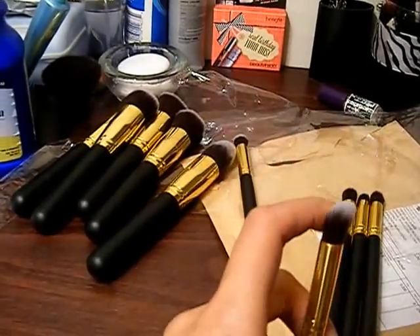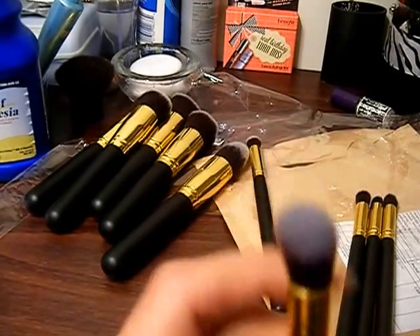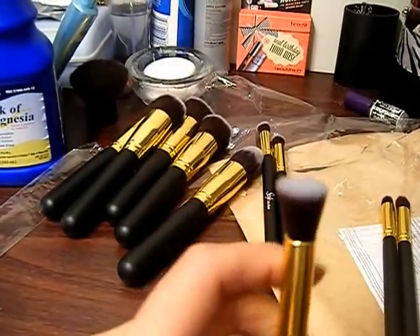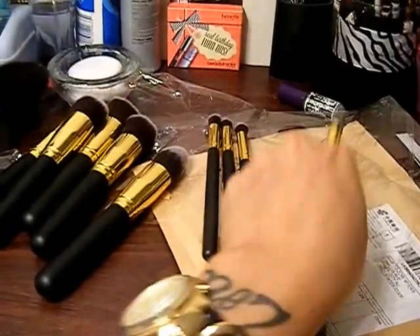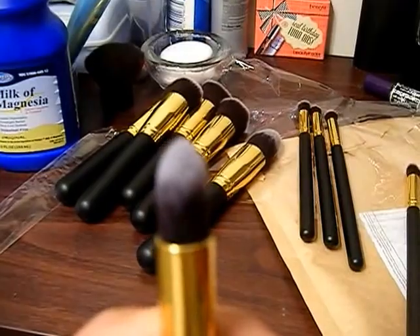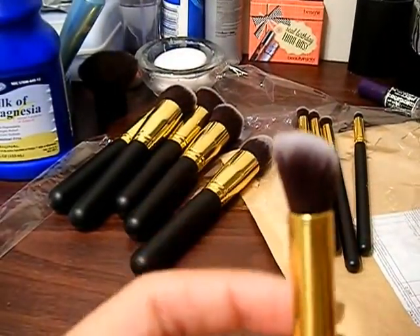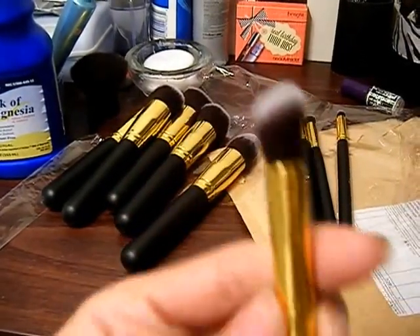Then we have this one — it's like a little tapered blending brush. And we have this one, which is like a flat kabuki brush, just a smaller version. And we have a pointed brush. And then we have another angled, kind of little kabuki brush, a miniature size.